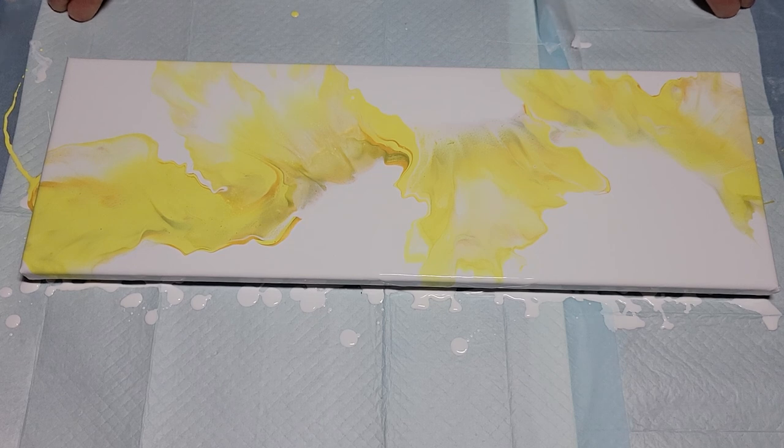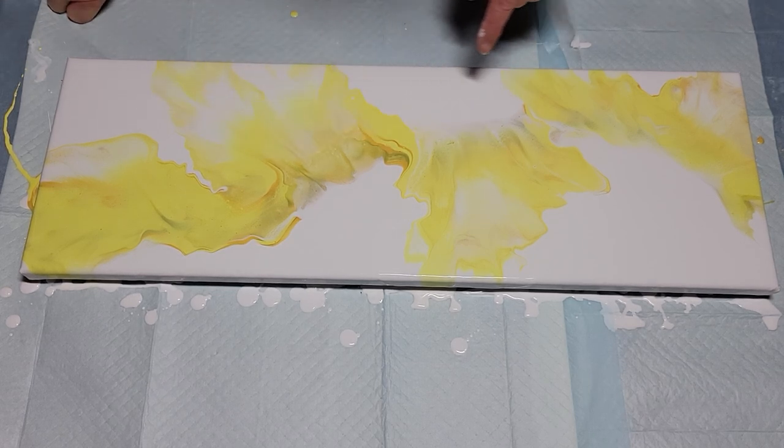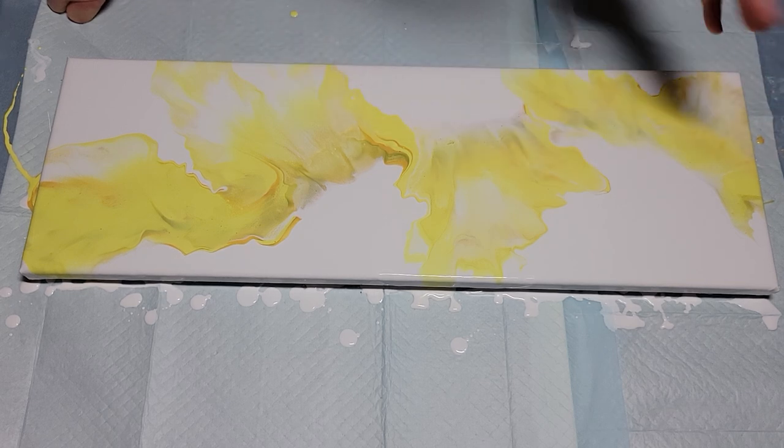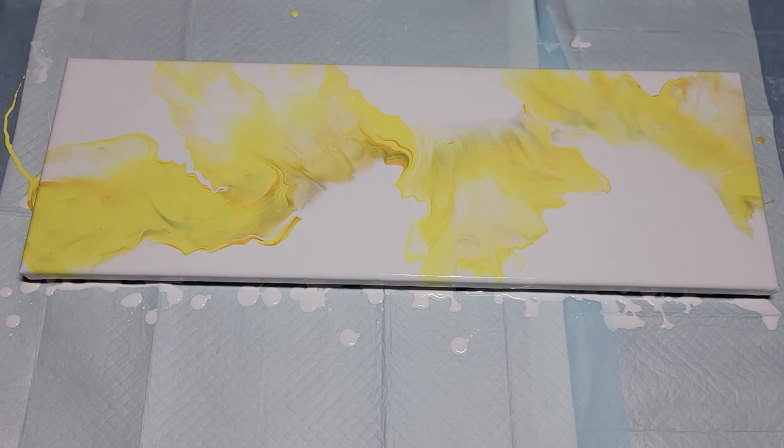This didn't cell up at all — isn't that interesting. I wish there'd been a little more; there's a tiny bit that's difficult to see and maybe as it sits it'll cell up a little. For the most part though it didn't, which is okay. There are hints of it in there and I like it.